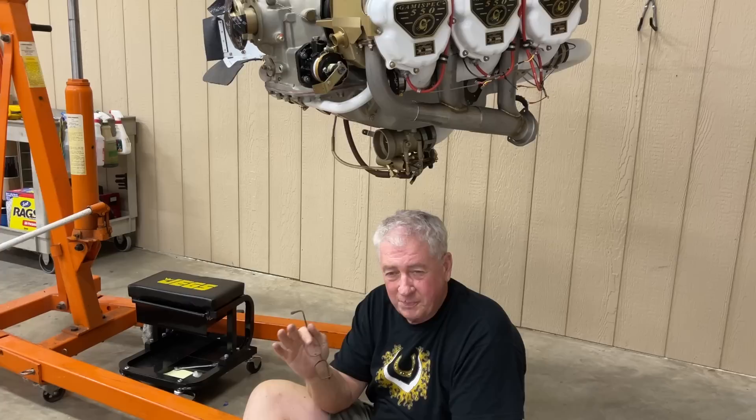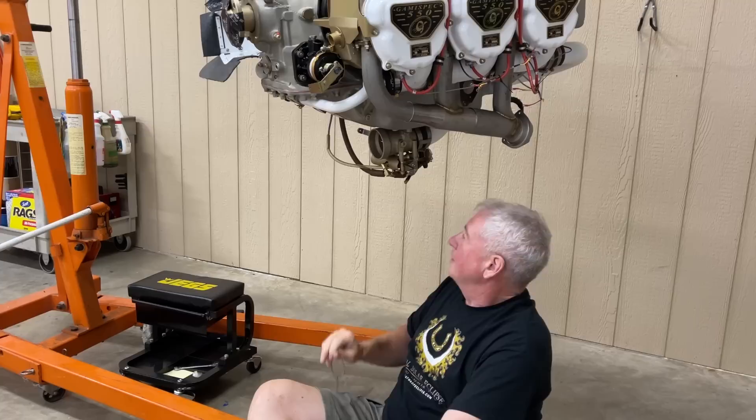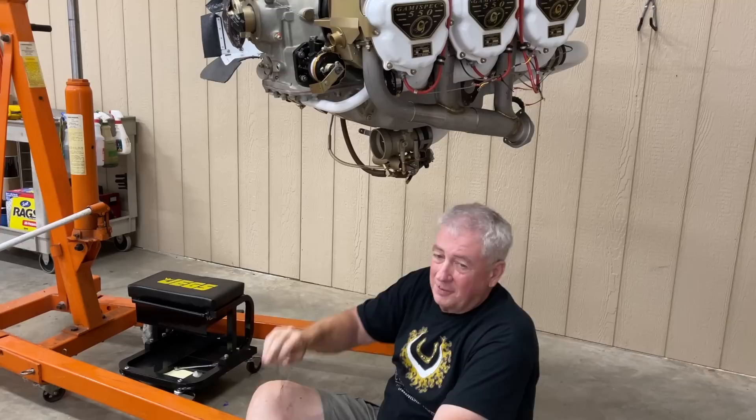Welcome to Charlie's engine change update — I think this is number four. Got back from Oshkosh and I've been working to get the engine ready. That's the last thing I have to do.